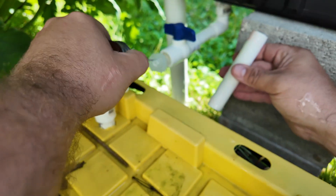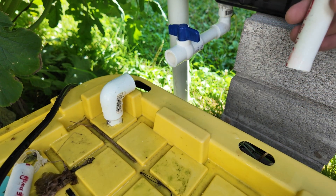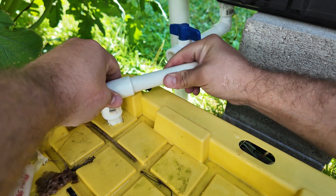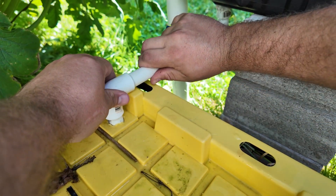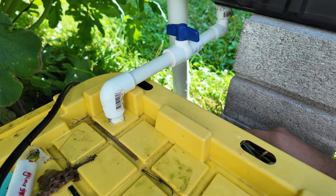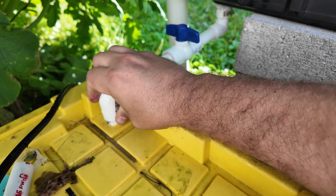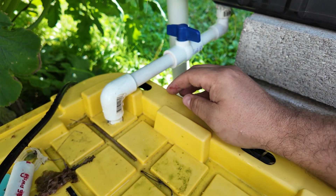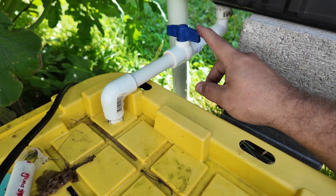We wait a couple of minutes, making sure everything stays level. Now we can fill our reservoir because the ball valve is closed — nothing is going to flow down into the system yet.